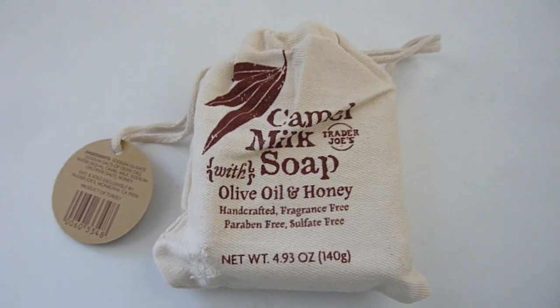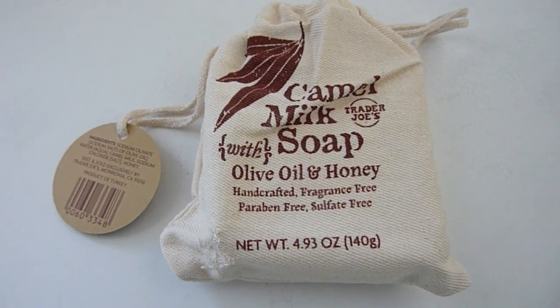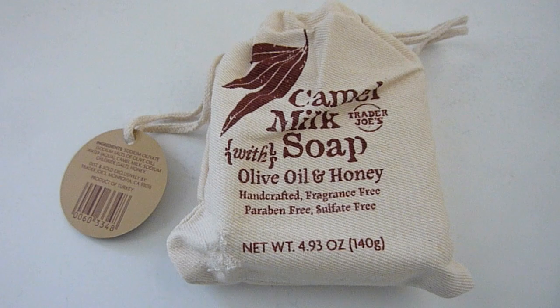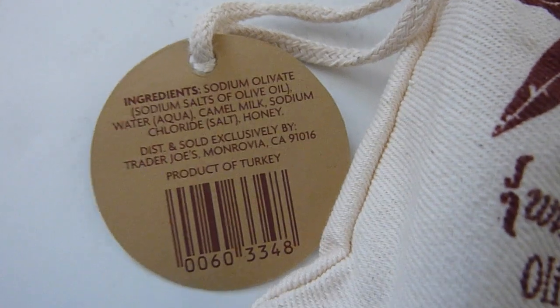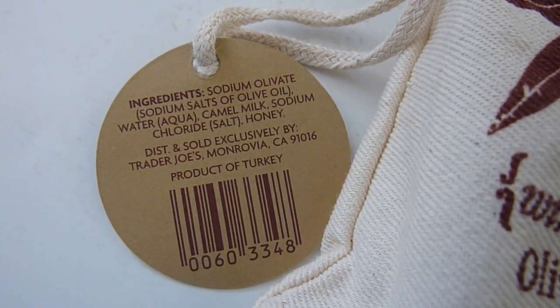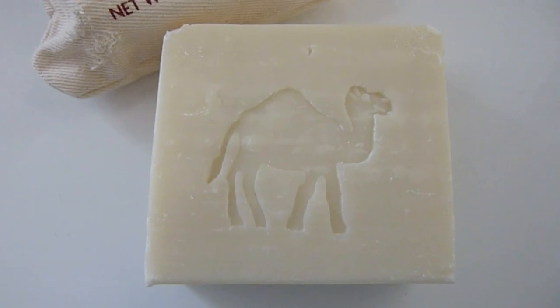The first product we're going to take a look at is this camel milk soap. It has olive oil and honey, doesn't have any fragrance, and is paraben-free and sulfate-free. Take a look at this ingredient list right there — it's a product of Turkey and they list all the ingredients, which I'll just leave there for a second so you can take a look.